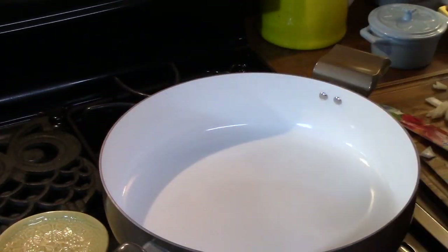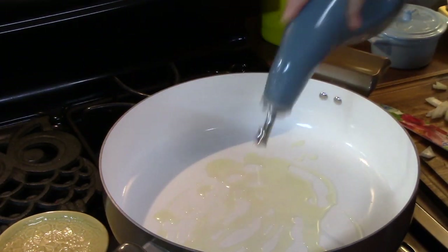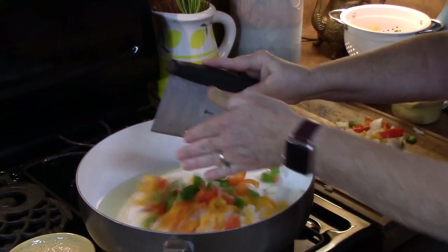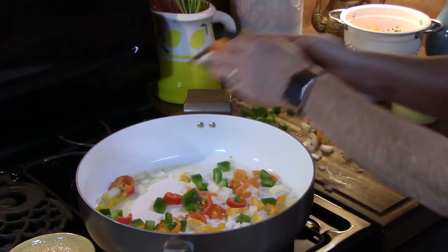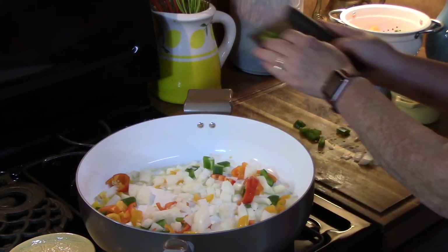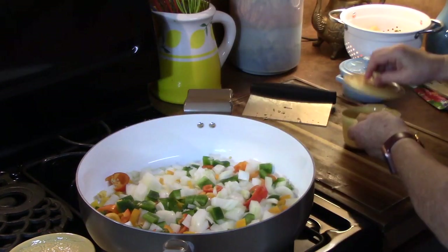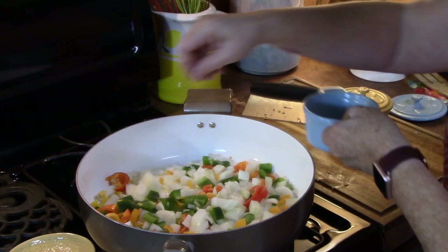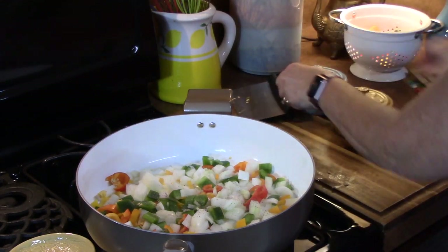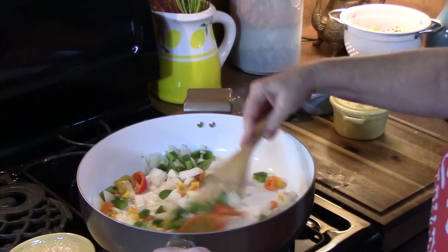In a large skillet, we're going to add about one tablespoon of oil and start heating that up. Then we'll add the vegetables with some salt and some pepper. We're going to sauté these down — it'll probably take about five minutes.